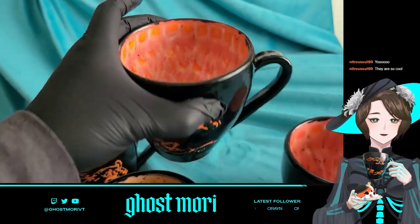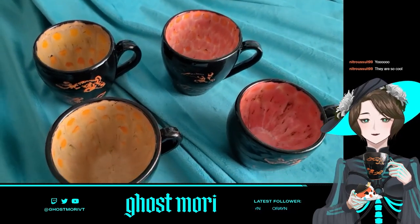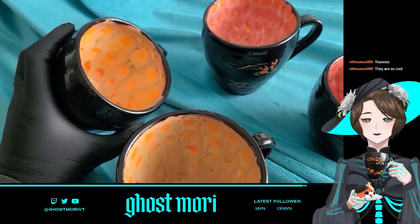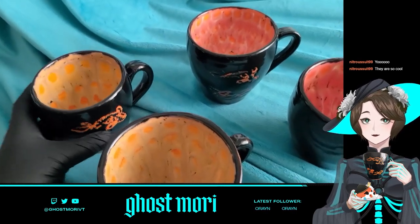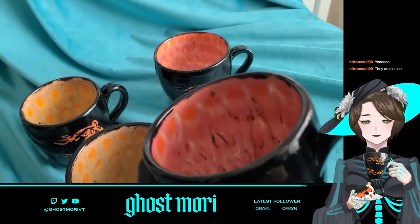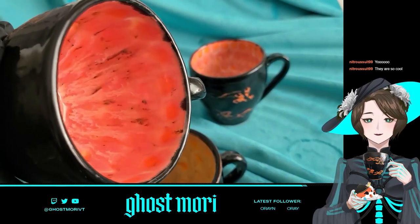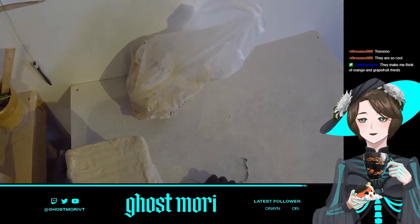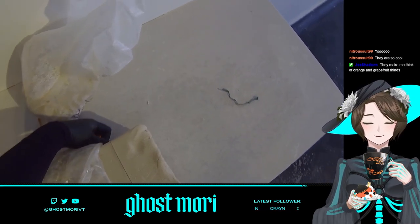It wasn't perfect — there are definitely things I could do next time to make it better. The video got corrupted at the very end and the angles were weird because I had the GoPro tilted too far down on my forehead. But I'll just jump in. Yeah, orange and grapefruit rinds — I love citrus teas, so that's probably what I'll be drinking out of it.